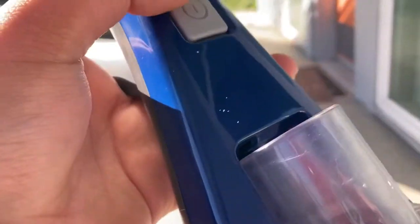Let's turn on the Hoover first. The power switch is right here.